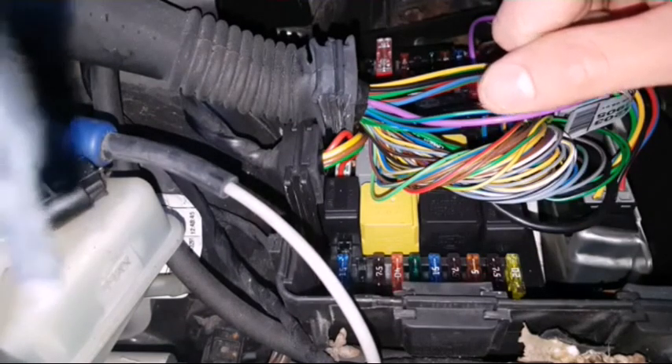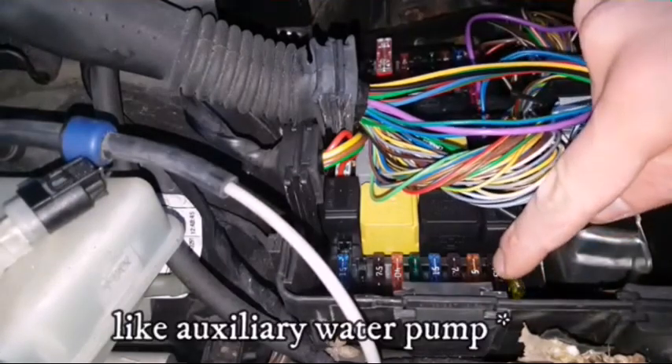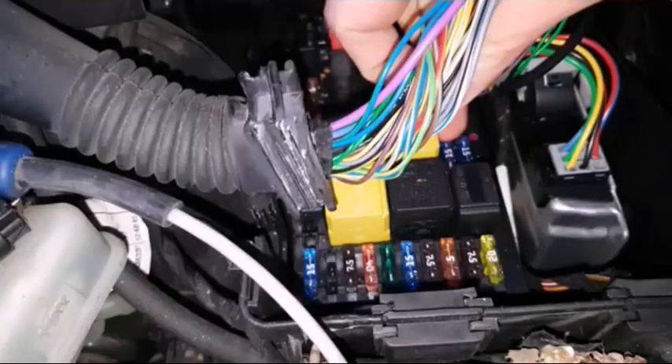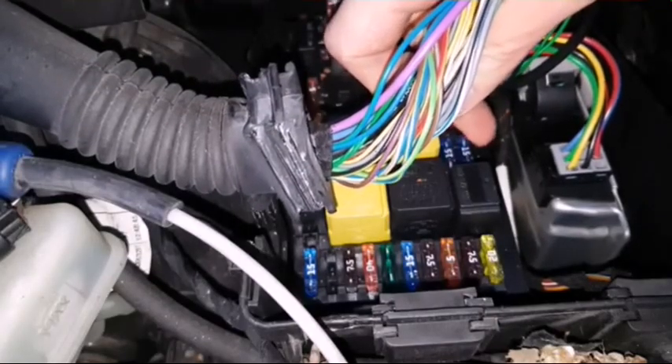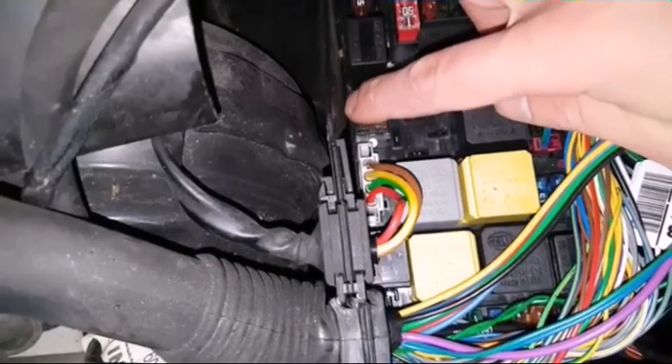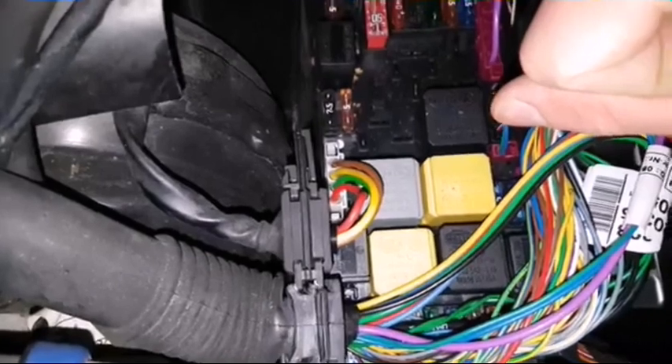Fuse number 48 says engine residual heat system. 51 can also be for heating. Starting switch is 52, this one is 53, and this one is 54 — it says engine electronics. Fuse 55 is for transmission electronics.